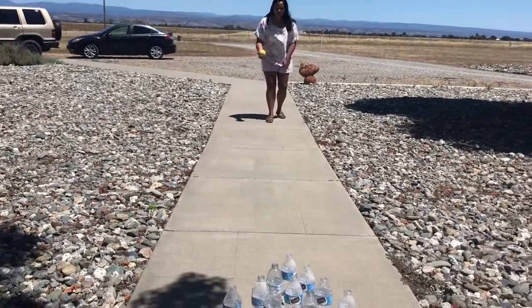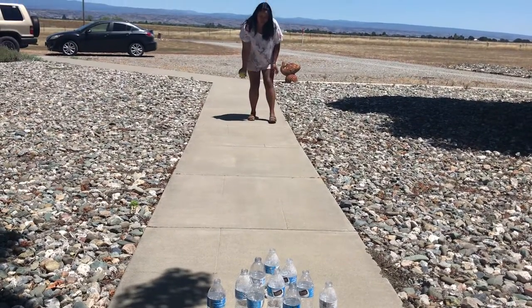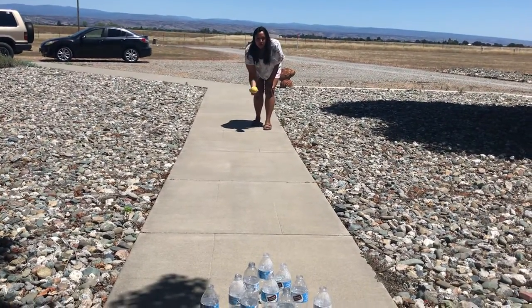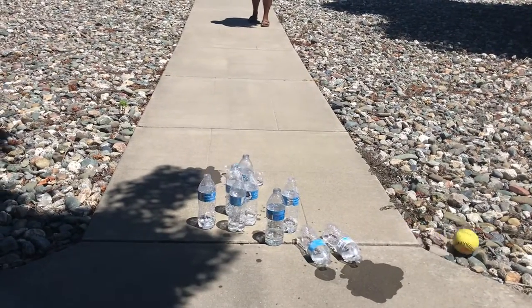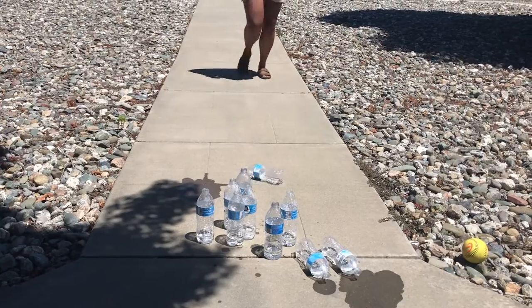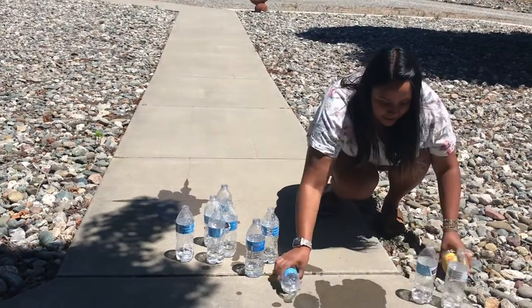So I'm gonna get a good distance and I'm gonna do an underhand throw. We're gonna practice our underhand throw and roll the ball, and then I'm gonna move them to the side and try again.